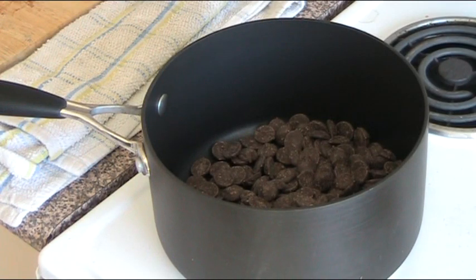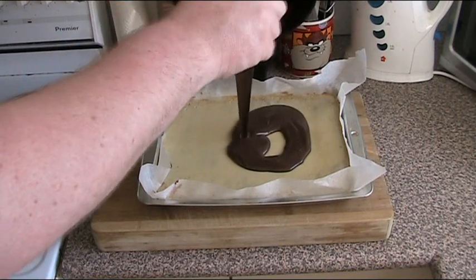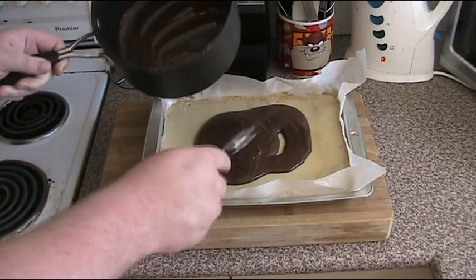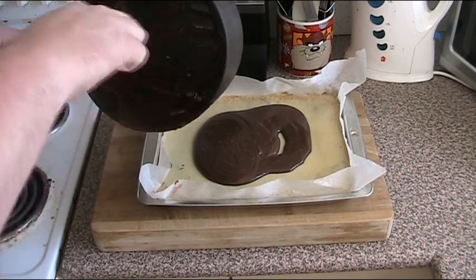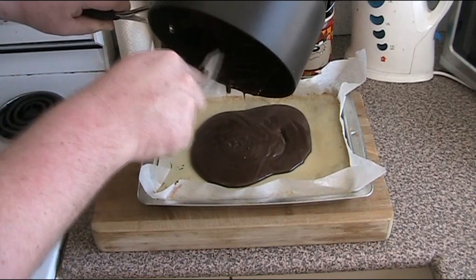In our saucepan I have about 200 grams of dark chocolate melts — just your normal dark melting chocolate. We're going to slowly melt this over a low heat until it's nice and smooth, and then pour it over the top of our slice. Get ready for a moment of food porn! Now all we've got to do is spread this over so it's nice and even, and then put it into the fridge for the chocolate to set. Then you're ready to cut it up and serve.